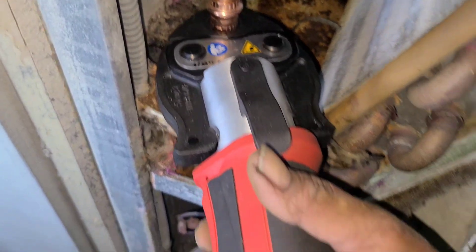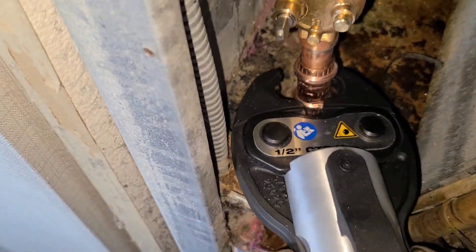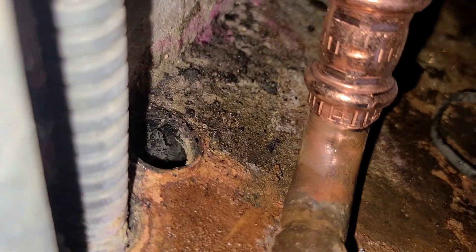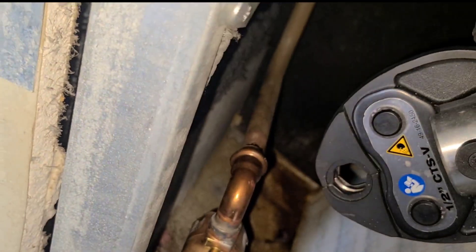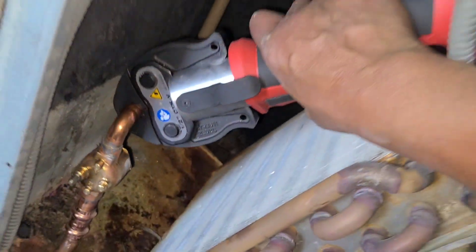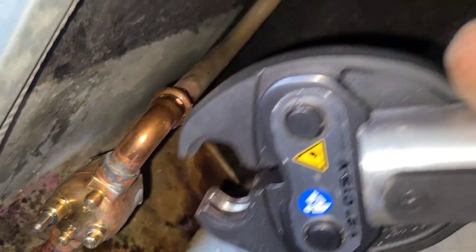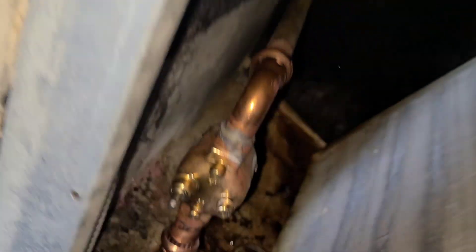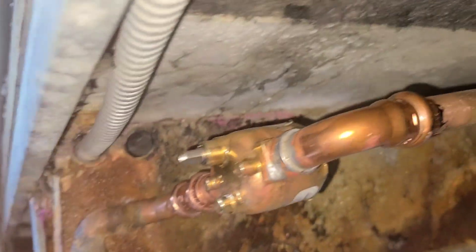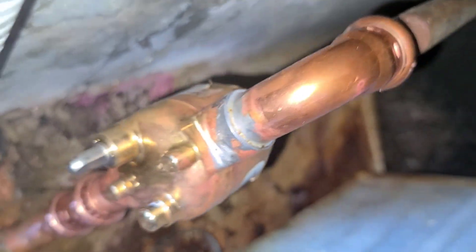Let's go ahead and press our fitting. After pressing them, we're going to go ahead and check our markings. Looks good on top. Let's check the bottom — looks good there.